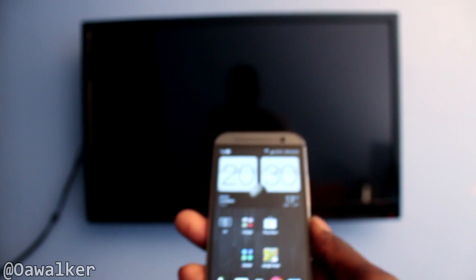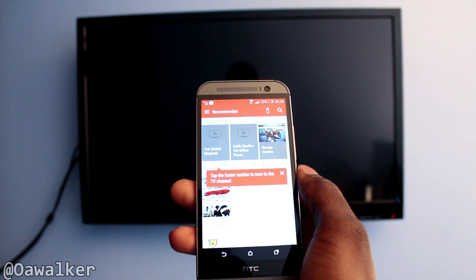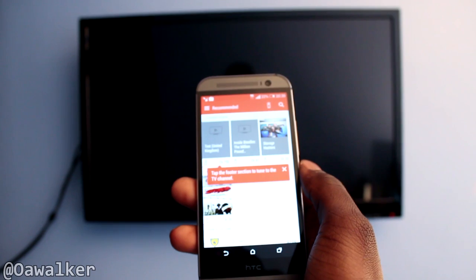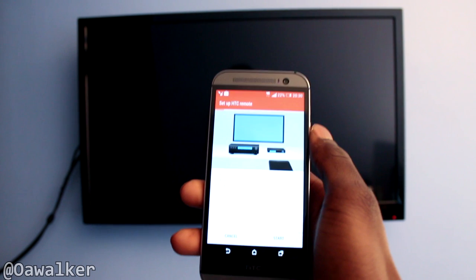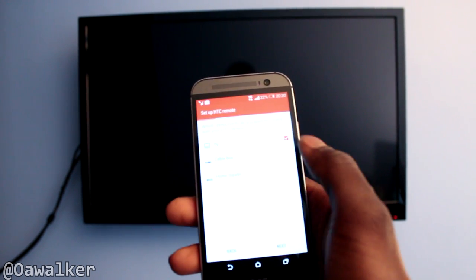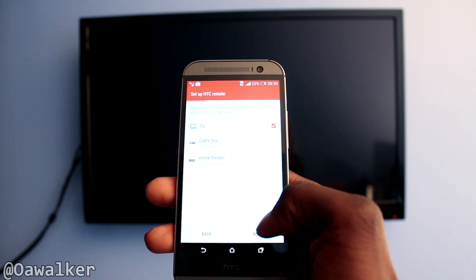We're just going to see how the app looks and how it works. You've got the TV app there. When you first set it up it's going to ask you for your postcode and stuff like that. You enter it in, then tap the remote icon and go through the app. It asks whether you're setting up a TV, cable box, or home theatre — we're setting up a TV.